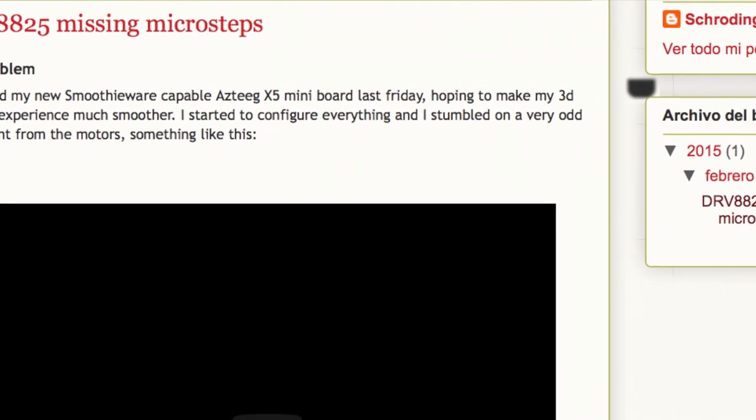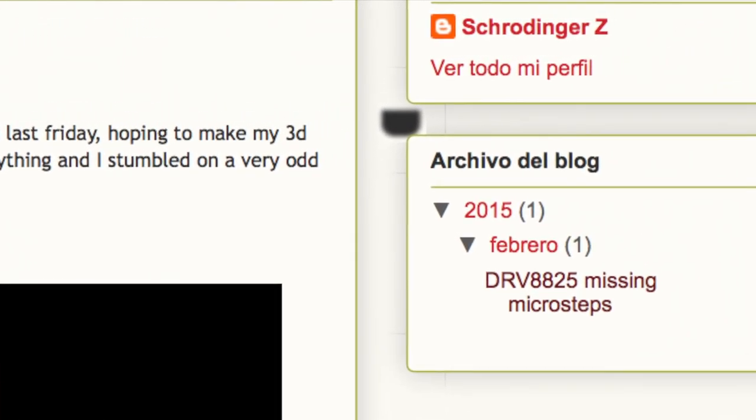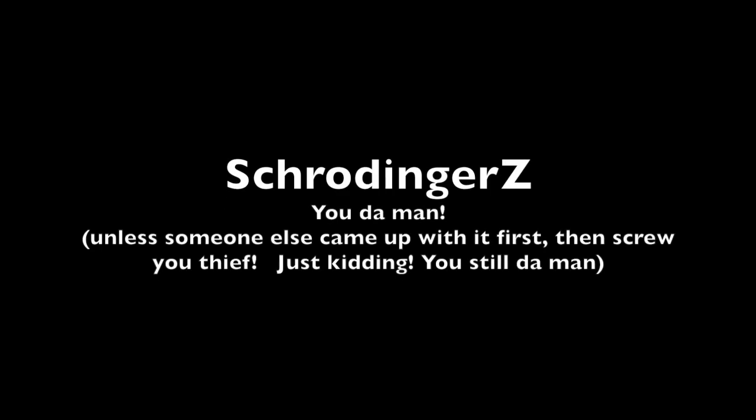A fellow wrote a blog post about it a few years back, and he introduced the idea of using anti-parallel diodes on the red and the black stepper wires, especially on the extruder, to combat that behavior. Some industrious people took his idea and made it into some commercial boards — and by took his idea, I mean literally took his idea and didn't give him attribution. So I'm going to attribute it to him right now: Schrodinger Z, you da man. Thank you.